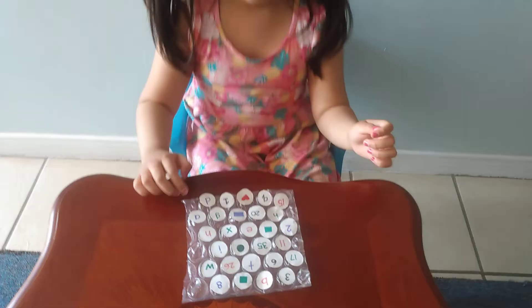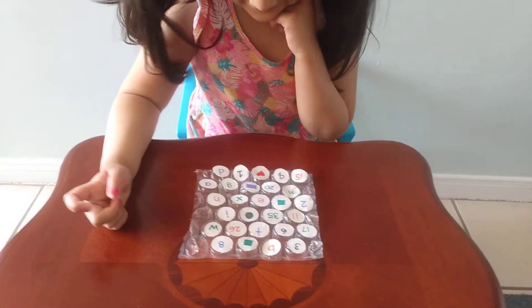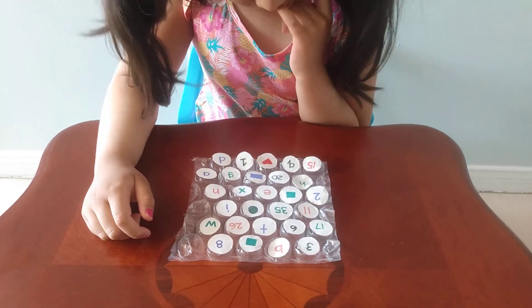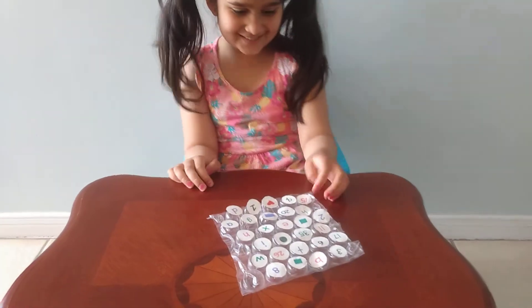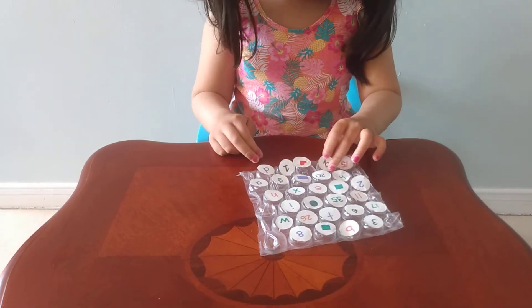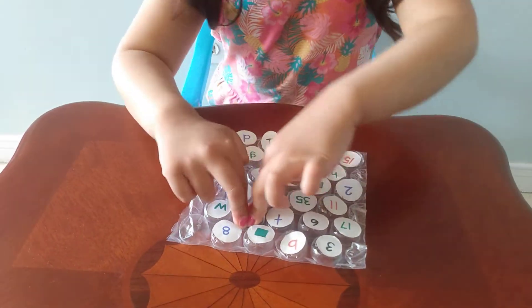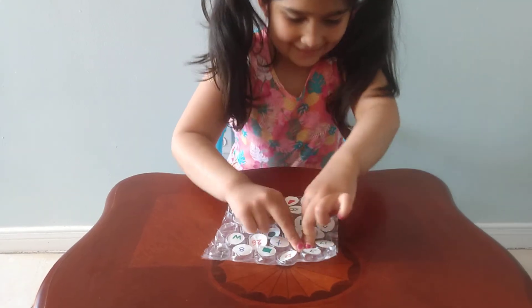Next, let me call out a number. Number 15 — quickly! Oh, here it is, pop it, squeeze squeeze squeeze. Q — letter Q, it's close to the H. 26 — oh yeah, okay. W — awesome! Number six, got it!